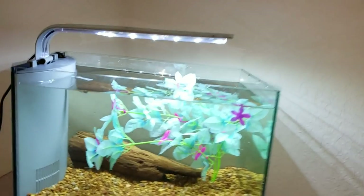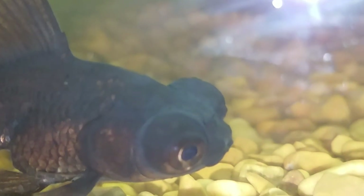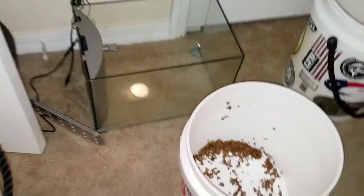Look at this beautiful tank. It actually looks better now than it was before. Oh, look who we have here — so mysterious with those eyes. Let's go ahead and get this set up and then I'll show you guys the final product.